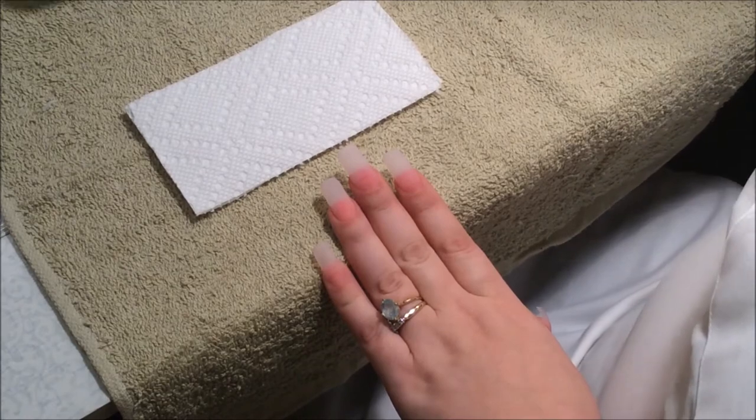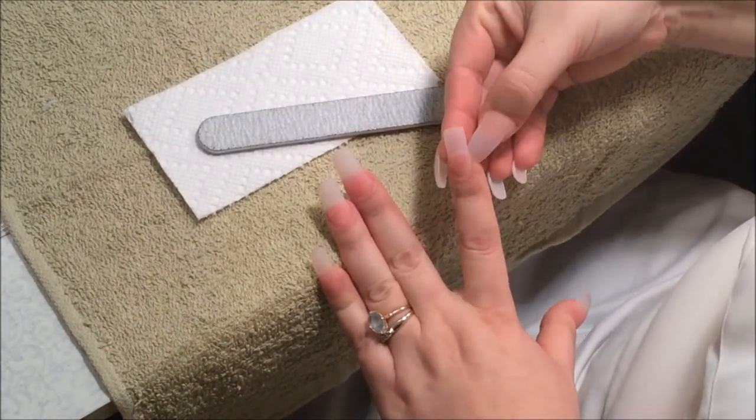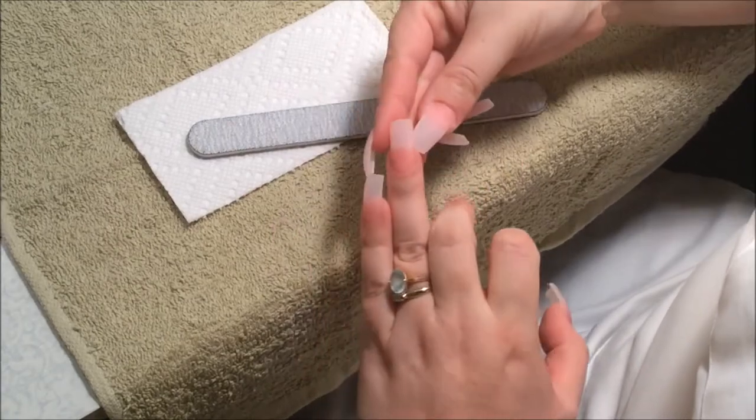I'm going to grab my file. This is a coarse grid, and I'm just going to go along the sides of my nail and push back any kind of glue or acrylic that's along the side of the nails.